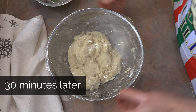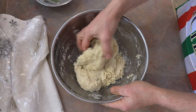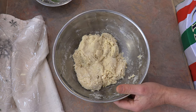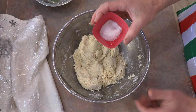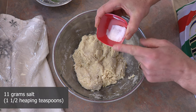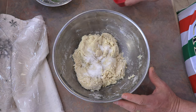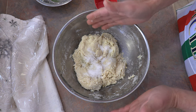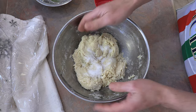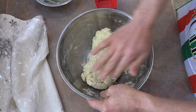It's been about a half an hour and it's been resting very nicely. You can see our dough is starting to get a little bit stickier. We're going to add 11 grams of salt — I use fine sea salt, but regular table salt works too. That's equivalent to about a heaping one and a half teaspoons. I'm going to fold the salt over into the dough.